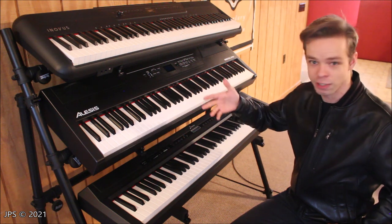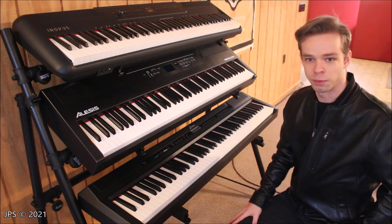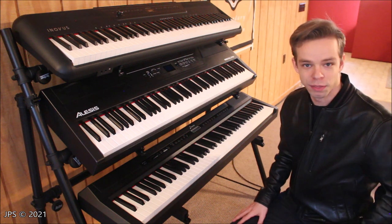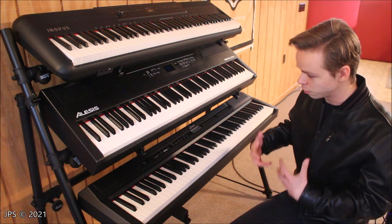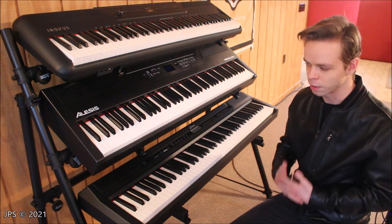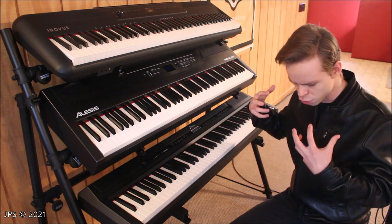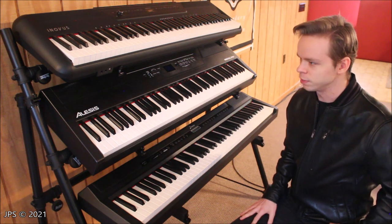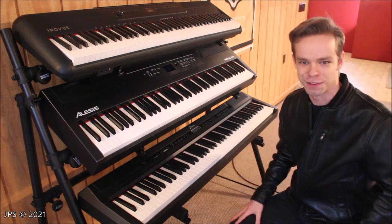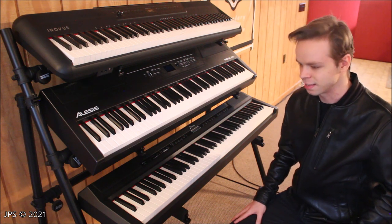In one of the videos I saw demonstrating this stand, the guy referenced putting a vintage synth on it. It would probably hold something like a minimoog or a Prophet-5, but I wouldn't want to put one of those on this — I wouldn't trust it. It would probably hold it since it wouldn't weigh anywhere near 40 pounds, but I wouldn't want that falling on the floor. I understand why OnStage is going for the affordable approach, but what would be really cool is if perhaps they had a professional line that was much more heavy duty. If I was building a keyboard stand like this, I'd want to over-engineer it to the point where you could stand on the tier — it could support 150 pounds per tier.